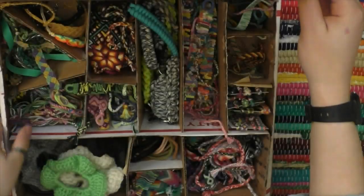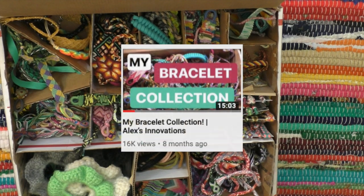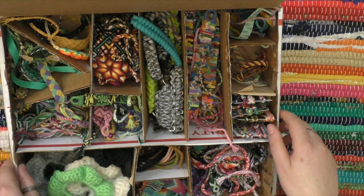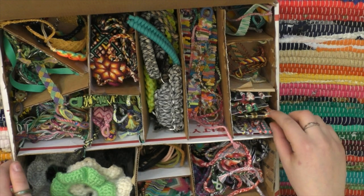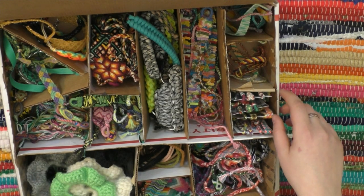Hey guys, welcome back to my channel. This is Alex from Alex's Innovations. Today I'm going to be doing an updated bracelet collection. If you want to see my original bracelet collection video, feel free to check that out — it's in the description. I've made a ton of bracelets since then, not only repeating some of the same ones but also expanding my inventory. All of the bracelets you see here are available for purchase on my Etsy at AlexInnovations — the link is in the description, and it would really help me out if you supported my business.